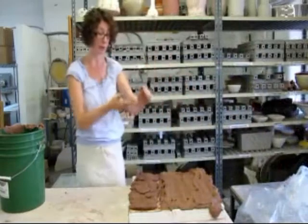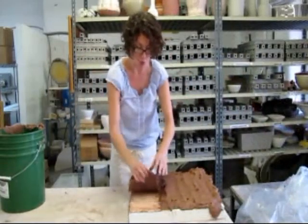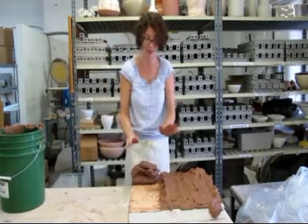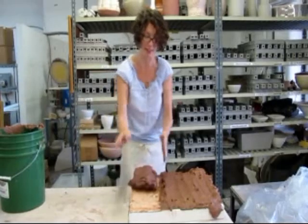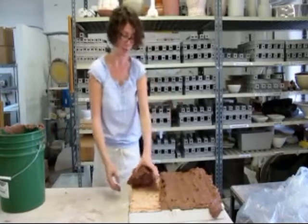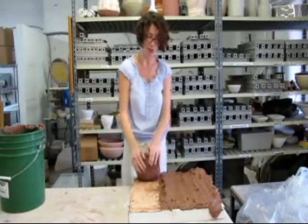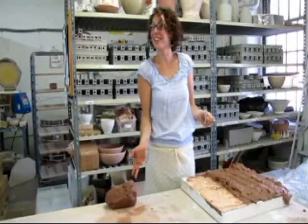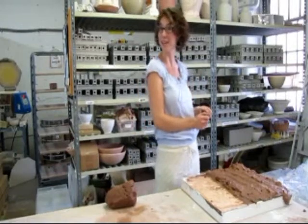When the clay is ready to come up, you'll know because you'll be able to peel it up and it won't stick. If it's still sticking to the slab, it's not ready — leave it on longer until you can peel it up cleanly. Once you have a nice chunk of clay that's ready to be recycled, you're going to want to either run it through a pug mill or wedge it. And that's how you recycle clay. Thanks for watching — see you next time on the Ceramic Shop Demos.